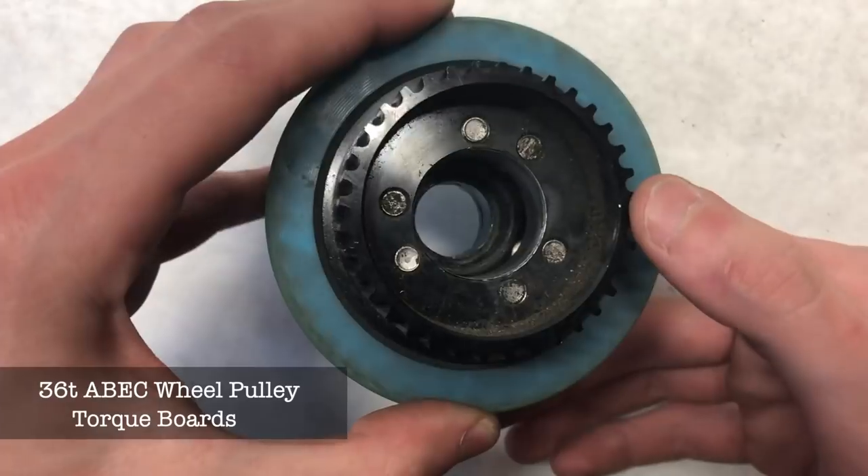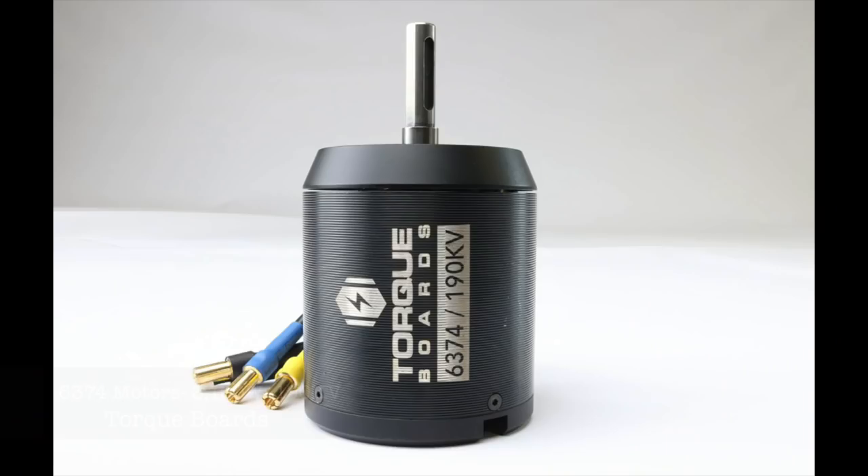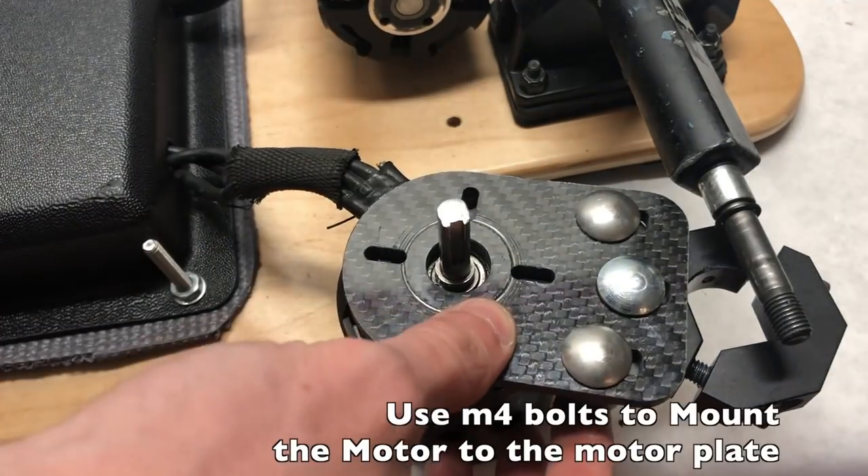This build uses two of Torque Boards' massive 6374 190kV motors. They have a maximum power output of 3,150 watts each — they're massive and will be excellent for this purpose.